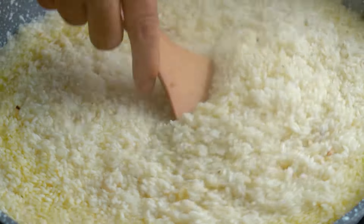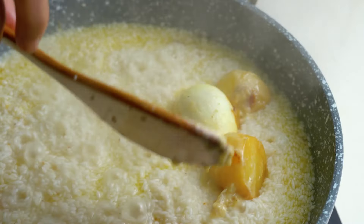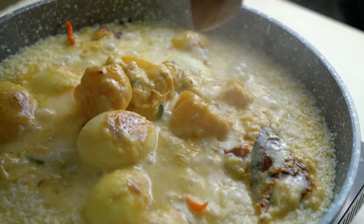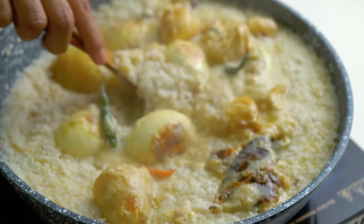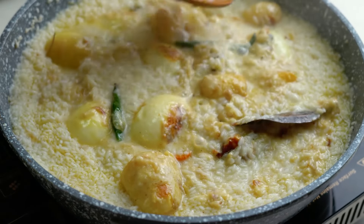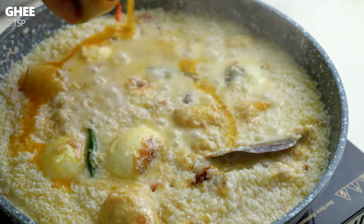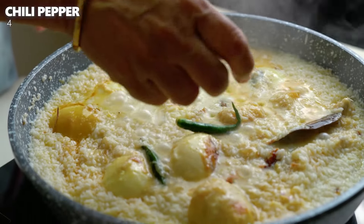The pot is now ready. Listen — let's proceed with the next step.